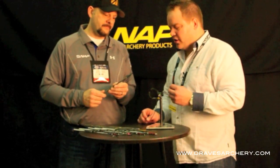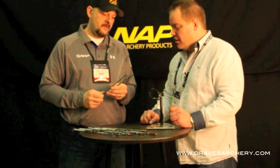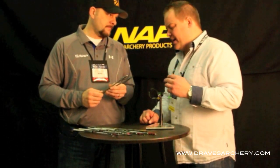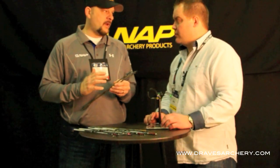I was talking to one of your guys earlier and he said that they have not had an entrance hole under like three inches. Yeah, it's been three inches and above on the entrance hole. It's a really good head. What kind of kinetic energy should somebody be shooting? We usually recommend a minimum between 40 to 45 pounds of kinetic energy. And of course, having a perfectly flying arrow is critical to making that happen.